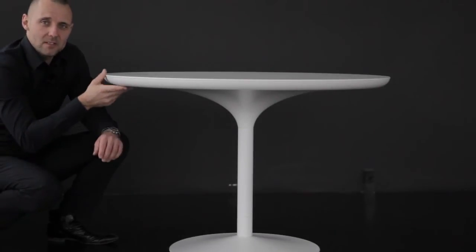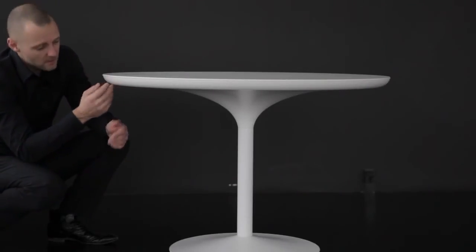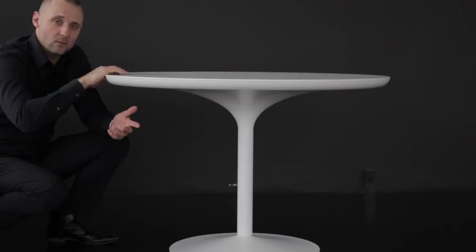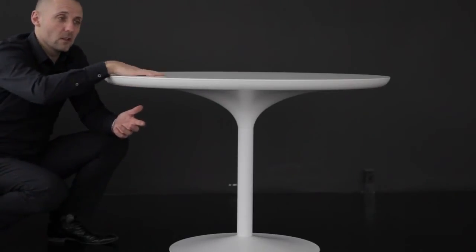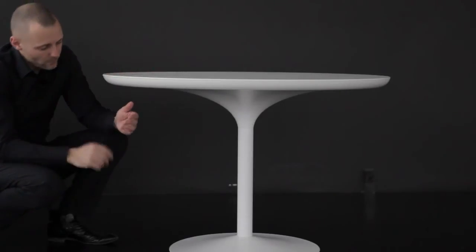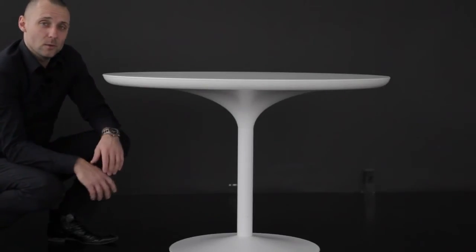This is the Werner Panton table designed in 1970. The unique thing about this Werner Panton table is that the trumpet here is made in hand-spun aluminum, as you can hear. Each trumpet has a small tolerance in the diameter, so what we do is actually have the 2.2 centimeter MDF tabletop laser cut to fit each trumpet. On top of the MDF, you have the laminate. The middle section here is also made in spun aluminum, and then the base is actually in spun steel to guarantee a solid base. Around this table, you can fit easily four up to five beautiful Werner Panton chairs.